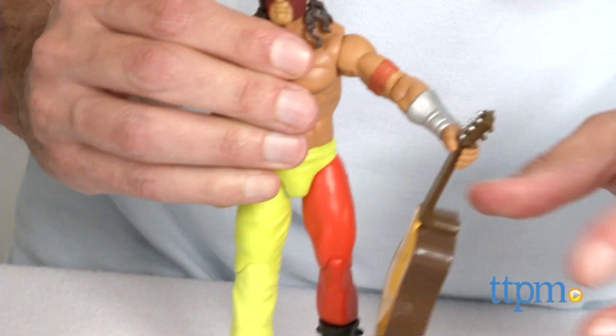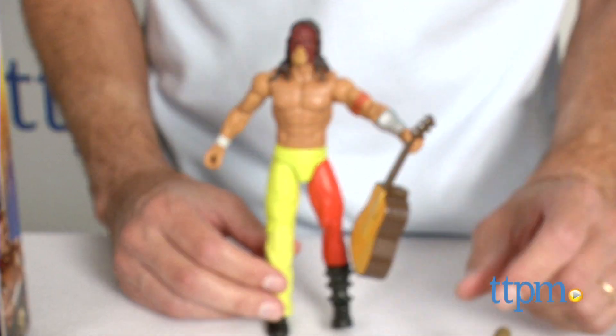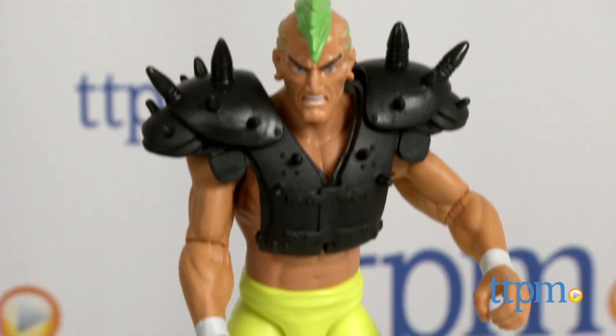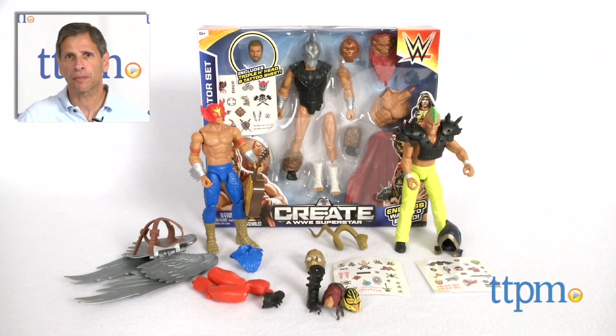One of the things I liked about these mashed-up figures is there's a lot of customization, and the figures also move really well — you get nice points of articulation for a figure you're creating on your own. These are age-graded six and up, from Mattel. For where to buy and current pricing, visit us at TTPM and subscribe to our YouTube channel for more reviews every day.